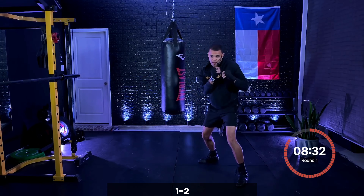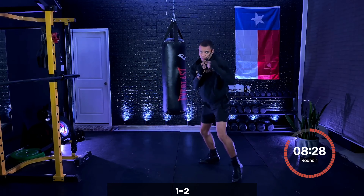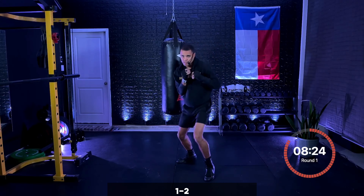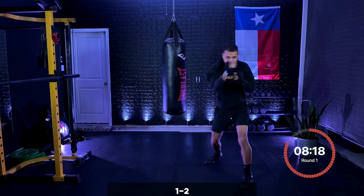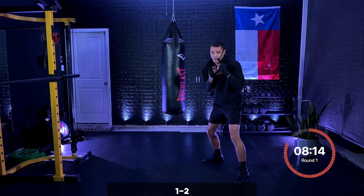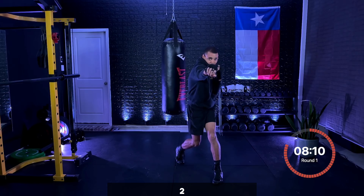Good. Jab, cross. You're getting full extension on both punches, doing that two straight down the pipe. Keep that working. Five seconds right here. Three, two, one — just that cross now. Slowing it down, focus on pulling that lead shoulder back, turning that back foot and dropping that knee. Just that two.